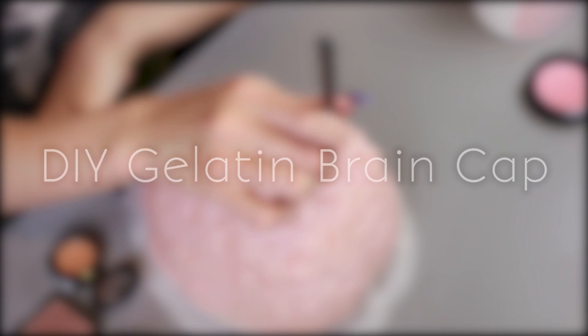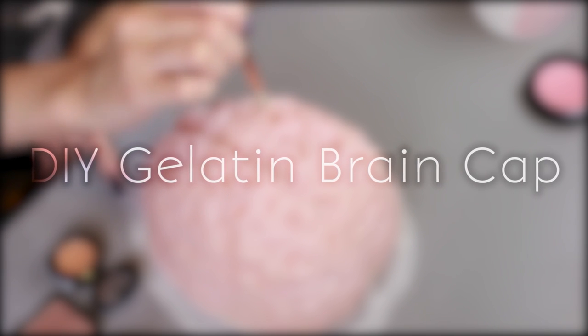Hey guys, so I just have a quick little video for you today. I filmed this one a while ago, but I'm not going to be able to use the brain before Halloween, and I still wanted to show you the process just in case any of you guys want to use it this year. So yeah, let's get into it.